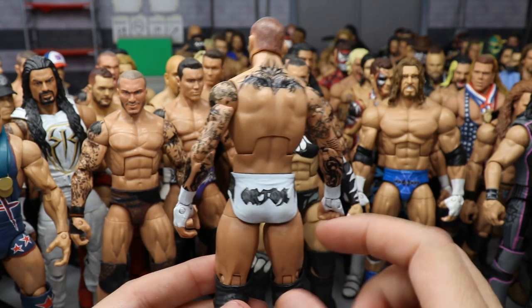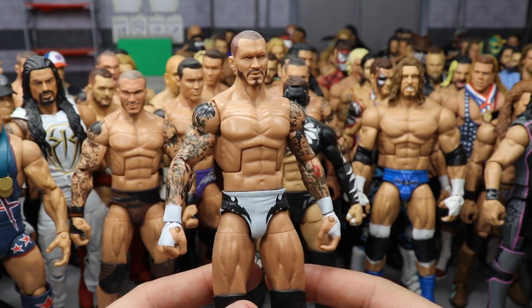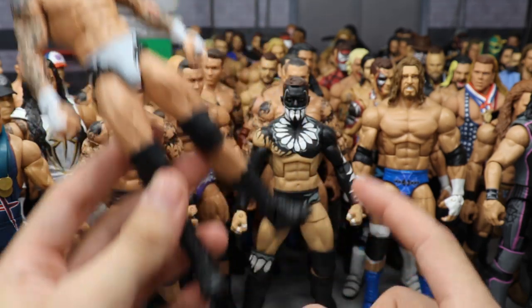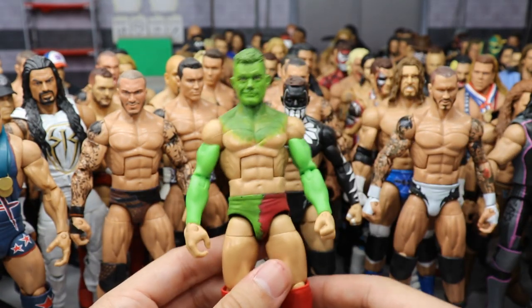I might head-swap and arm-swap this Orton but I still feel like white boots would have been too much white. I still love the Randy Orton though.